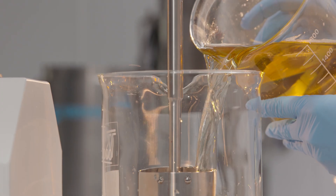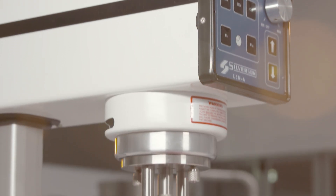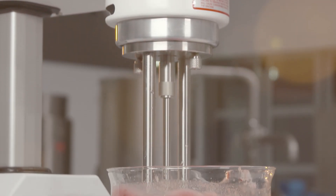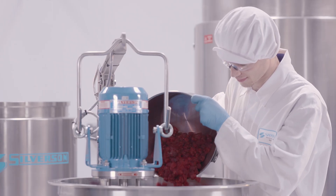We also offer equipment for smaller volumes, including benchtop and laboratory scale mixers. Results are consistent across our entire product line, meaning that a recipe you develop in the laboratory can be replicated in large-scale production with confidence. Batch-to-batch consistency is guaranteed.